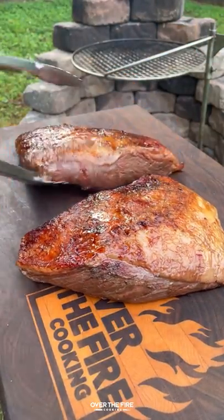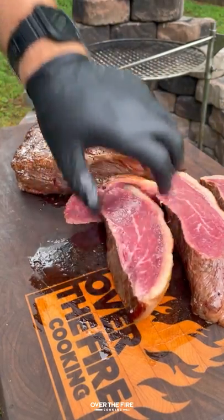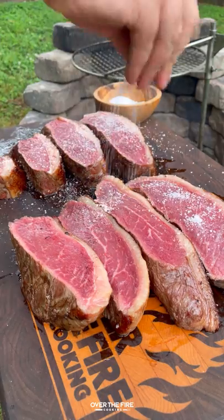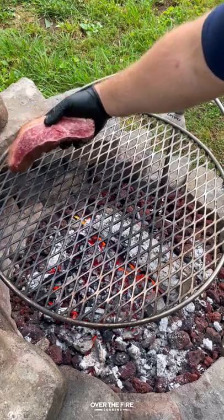Once it's looking good, pull it off and we're going to slice these into steaks. You're going to first slice them with the grain — you should be able to get about three to four decent sized steaks out of these picanha — and then we're going to keep the seasoning simple with just some kosher salt.